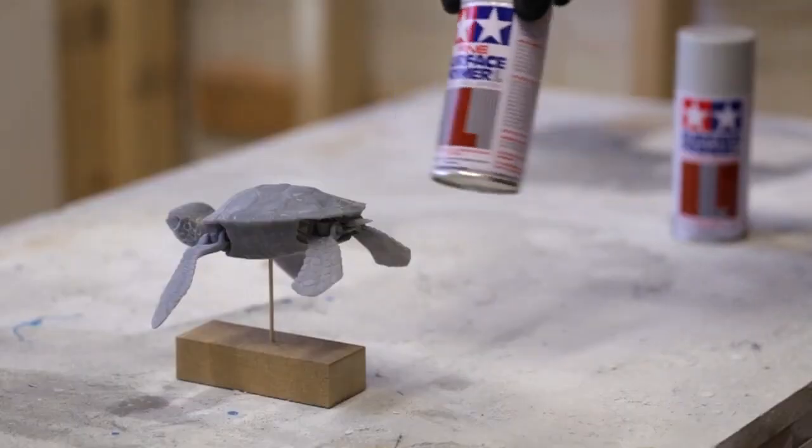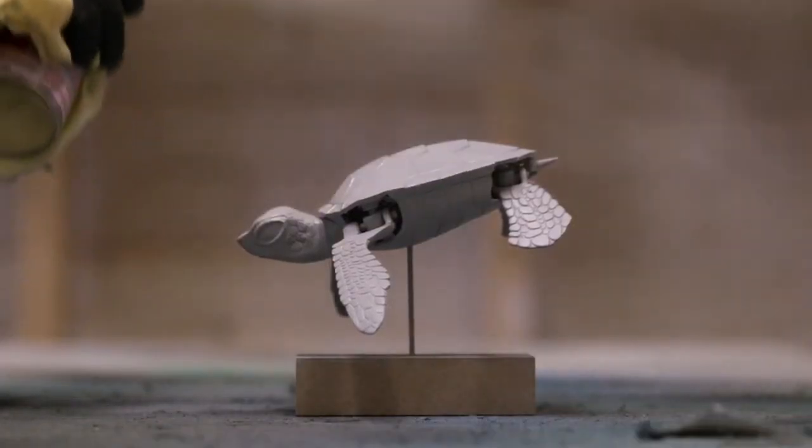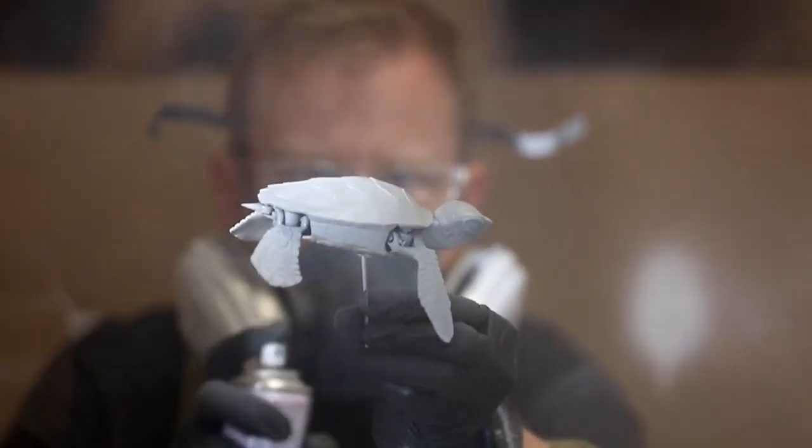You can see I'm using short, rapid strokes starting and ending the spray off of the part. For even coverage, it helps to rotate the part slowly while painting.